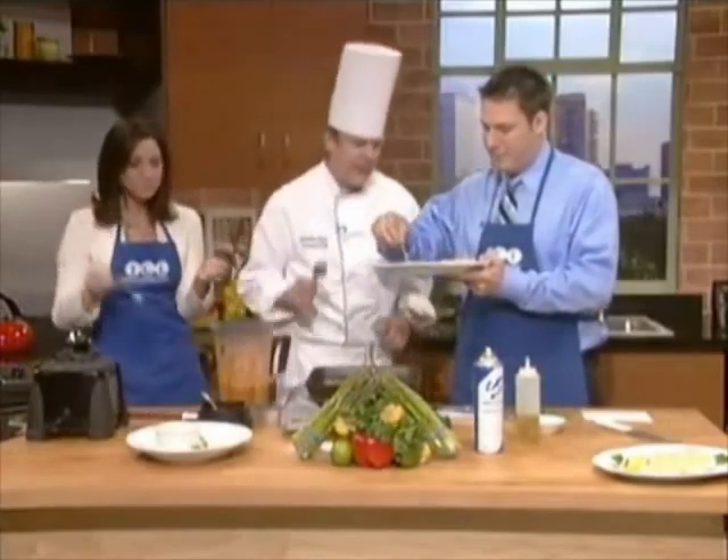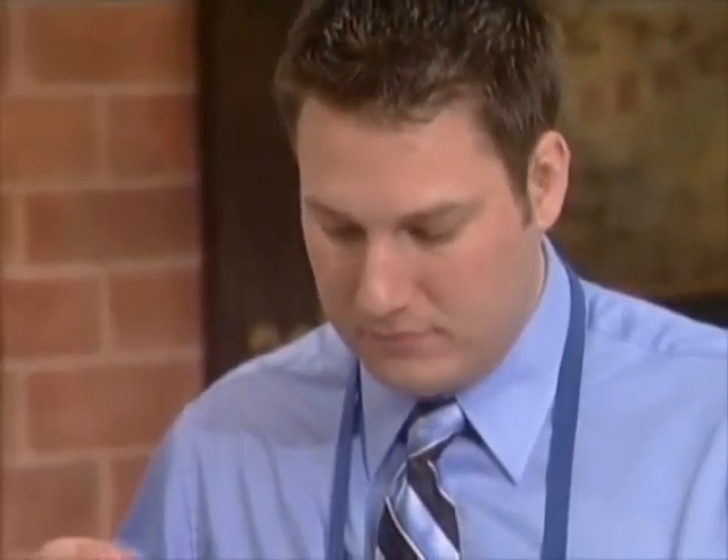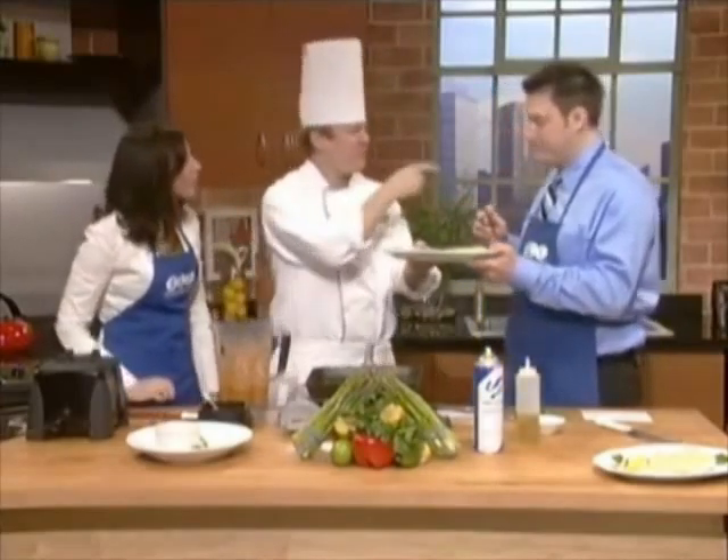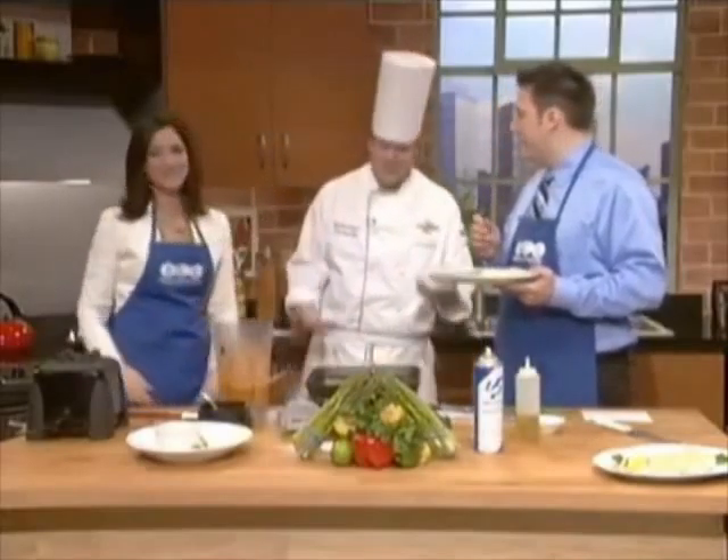It's slightly pink in the middle. That is to die for. And pink in the middle — see that? It's just flaking, just falling right apart. The flavors go together so well. Oh my gosh.